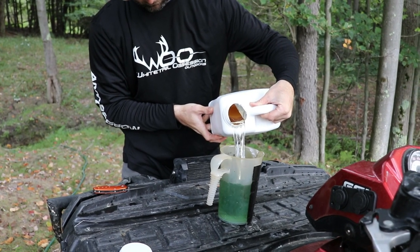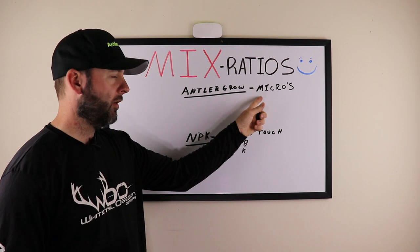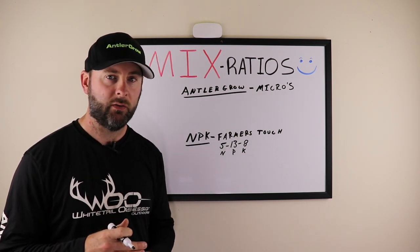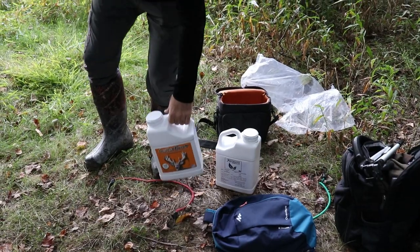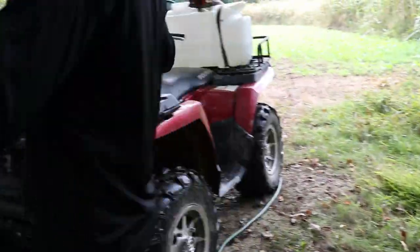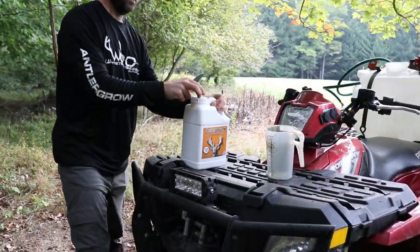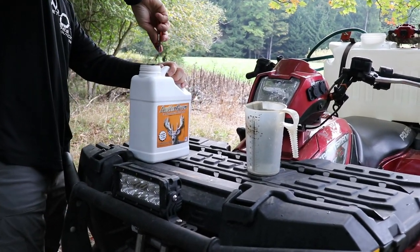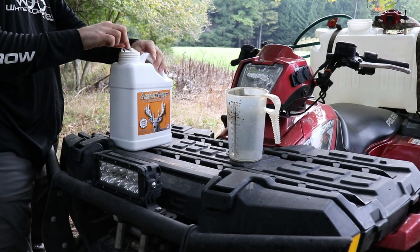When you're mixing Antler Grow, the cap that you unscrew off the bottle is one ounce. Antler Grow recommends one cap full — one ounce per gallon of water. So you're going to mix one ounce per gallon of water.